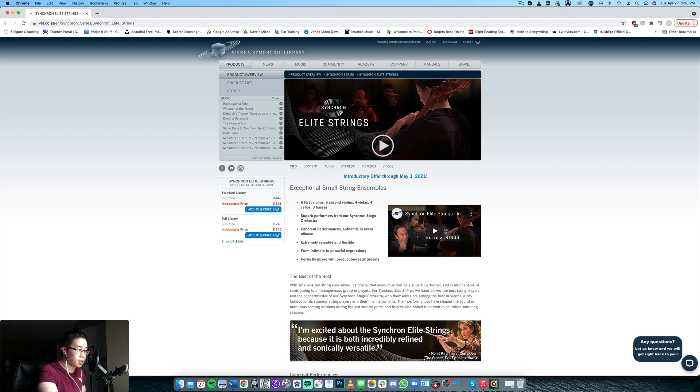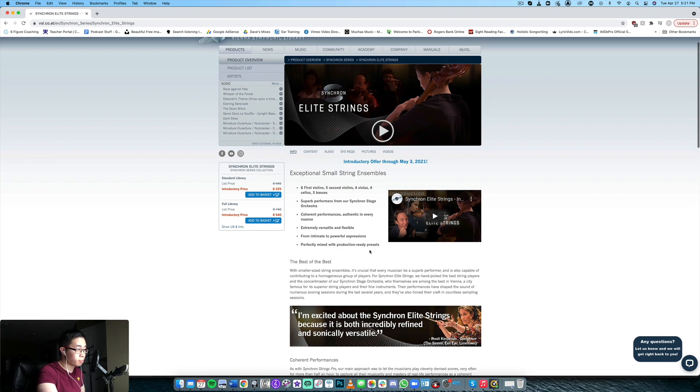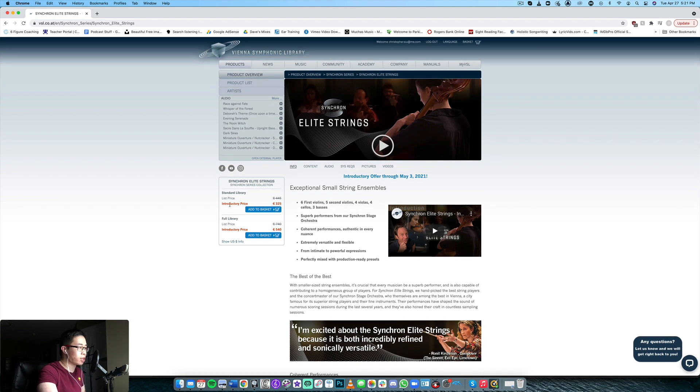They say it's extremely versatile and flexible and they can give you intimate to powerful expressions, which is very nice. It's perfectly mixed with production-ready presets, which is really cool. Price-wise, you have an introductory price of 325 euros for the standard library, and for the full library — which includes more mic positions and more presets — it's 540 euros at the time of this recording. The regular price will be 740 for the full library.